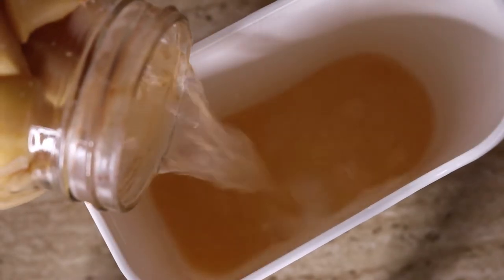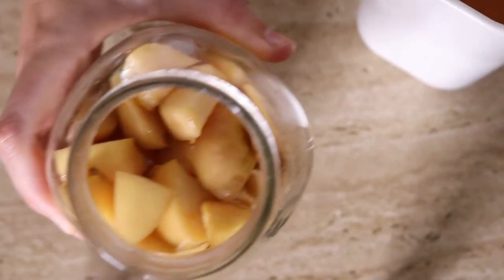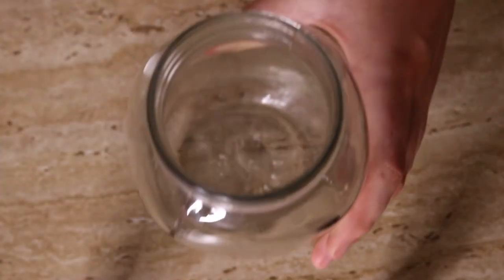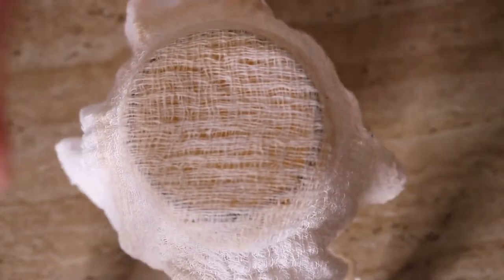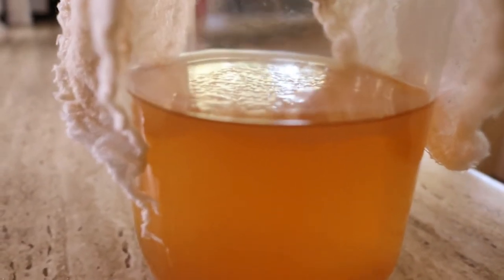After three weeks, strain the apple pieces out and return the liquid to the jar. You can compost the scraps. Re-cover the jar with your cheesecloth or coffee filter and put it back in a dark spot for another three to four weeks, stirring every few days to make sure it's going well and no mold is occurring.